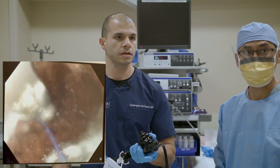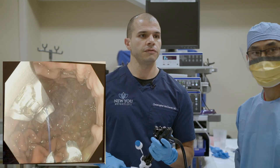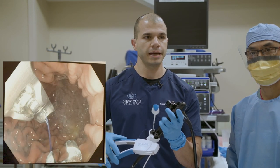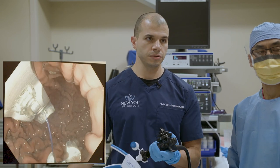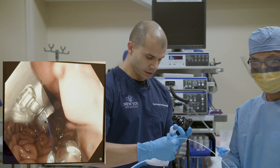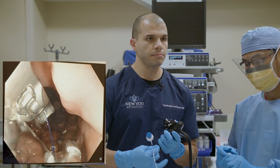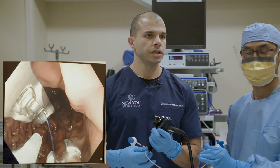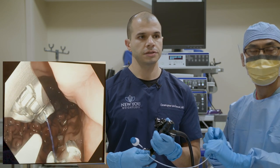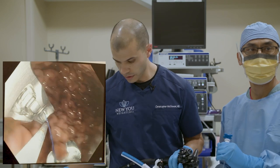If you have any questions or comments, please type them in and we'll field those. You can see our needle in view — I'm squeezing the handle and passing that needle to suture. We're also loading through the scope something called the helix, which is basically a small corkscrew. That's going to allow us to grab the stomach tissue and pull it towards the scope so I can then pass the needle through it.